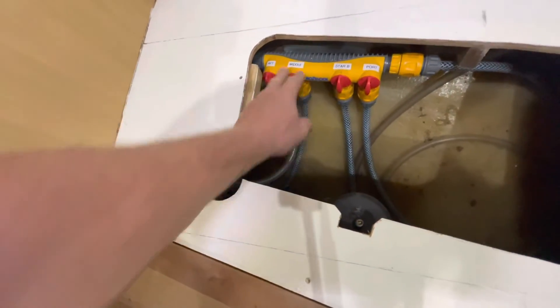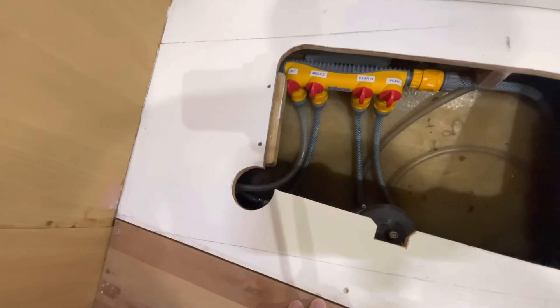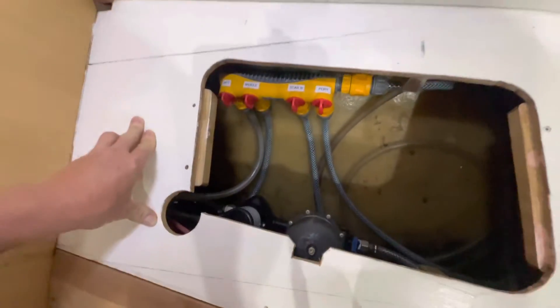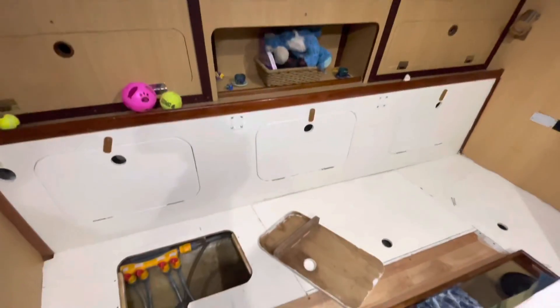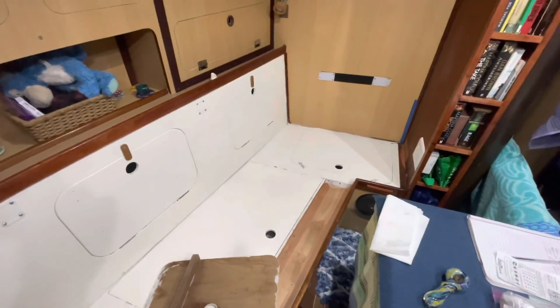Having these two back tanks full is okay when you're out on the water because it keeps your stern down and nose up, so less splash. But we don't really need the side ones full. Down there is a pump and a pressure storage. So yeah, that's the port side storage area.